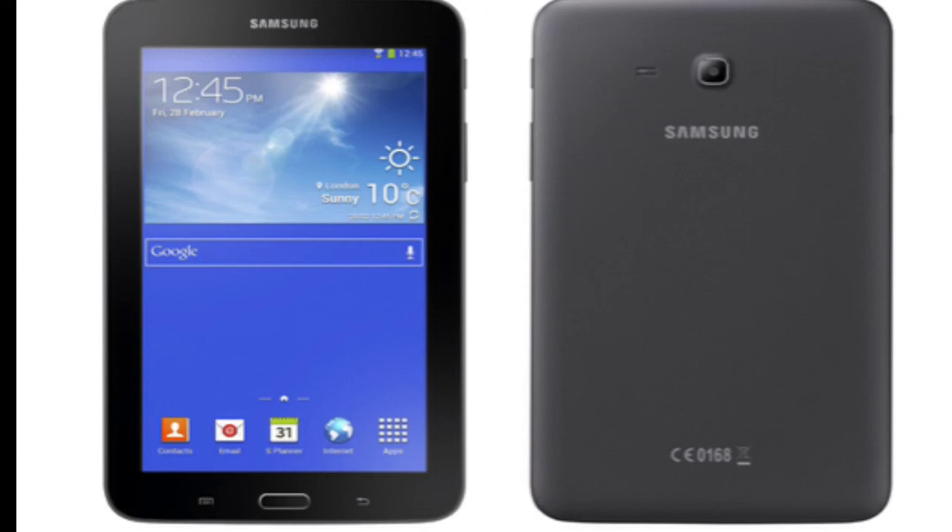Thanks for watching, guys — a quick little info about the Galaxy Tab 3 Lite, which is now official. Hope you enjoyed this video, and if you did, please give it a thumbs up. I'll see you in my next video — peace out!